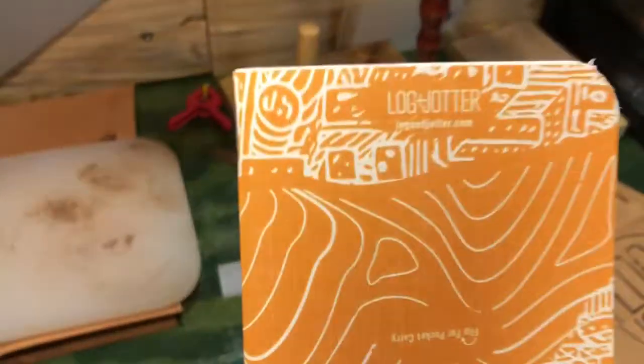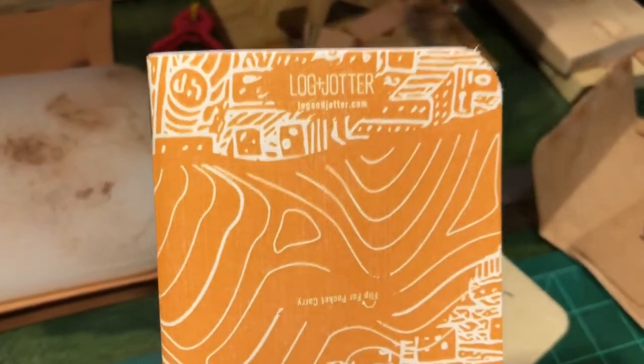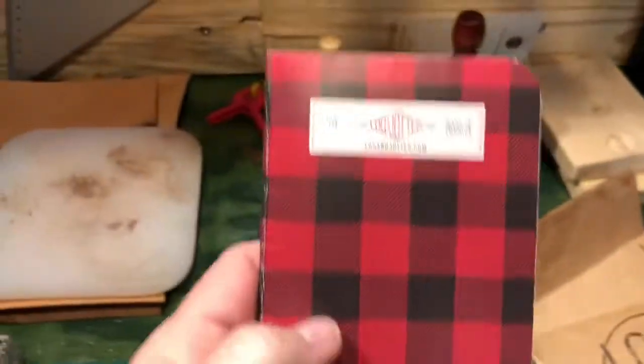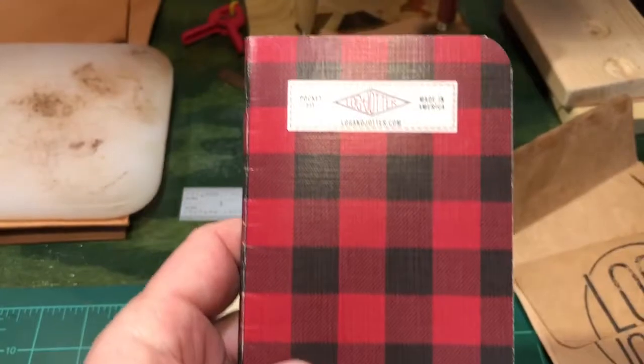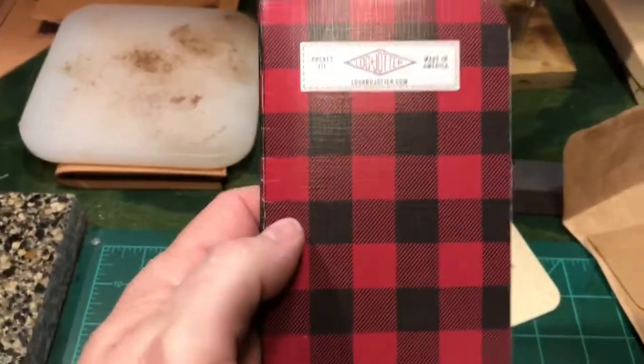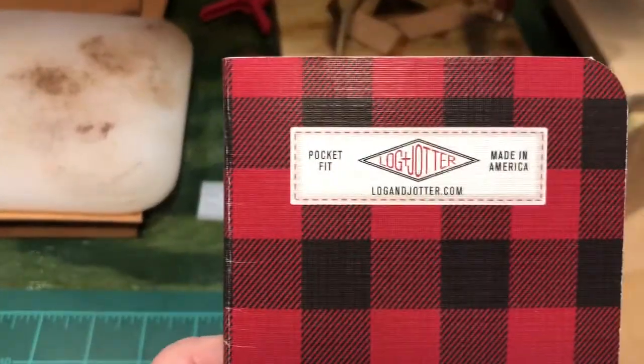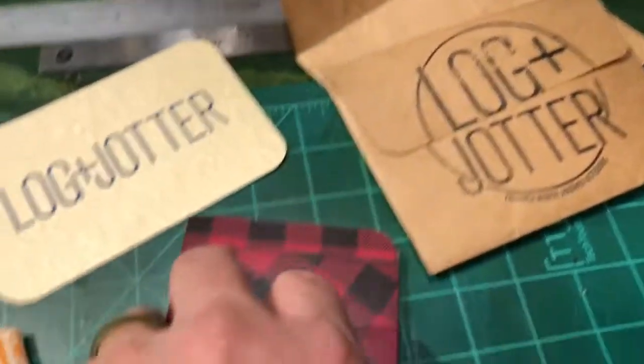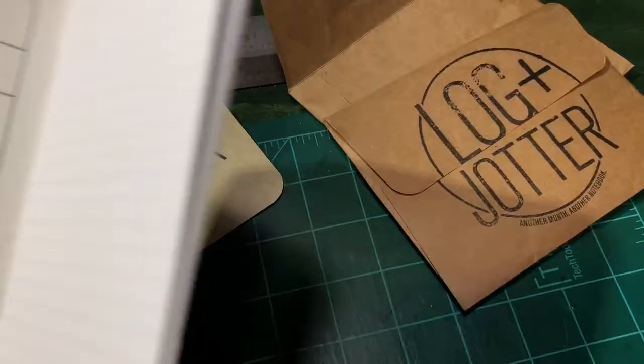There's the upside down — you carry it in your pocket like this with the Log & Jotter facing up, facing out. Pretty nice little notebooks. This is the plaid one — this reminds me of an old plaid shirt I had years ago. It's like it's sewn on. Pocket fit. Made in America. Looks like a pocket. These are really nice notebooks, they really are.